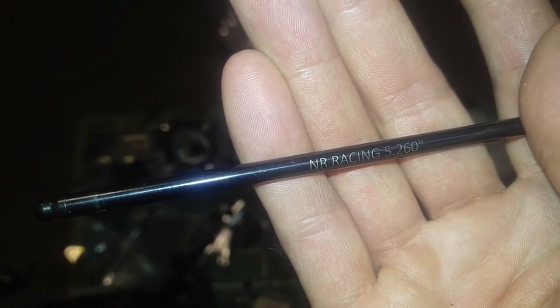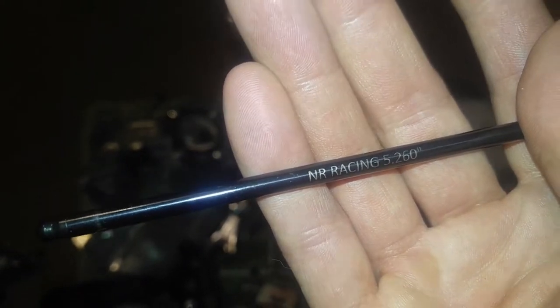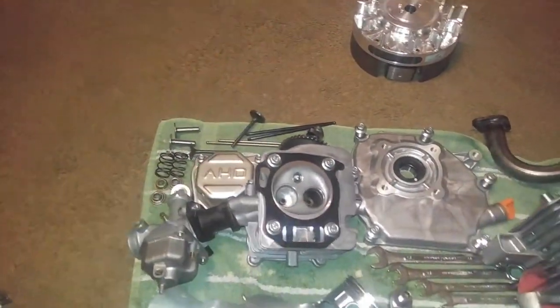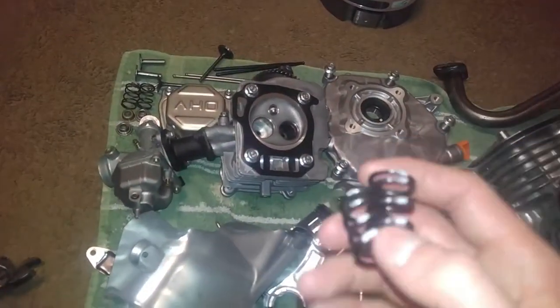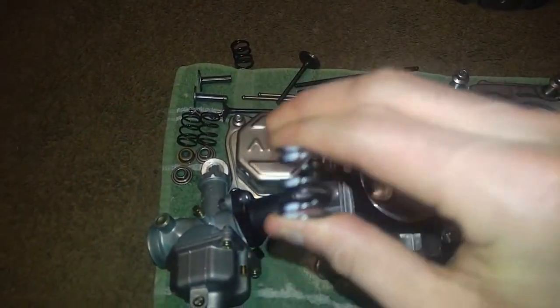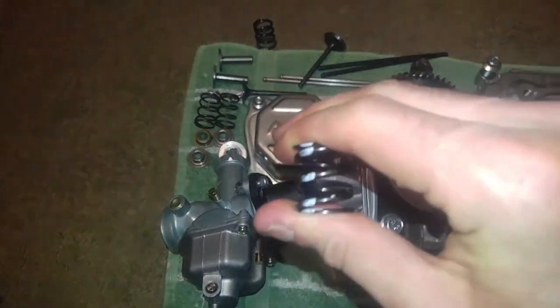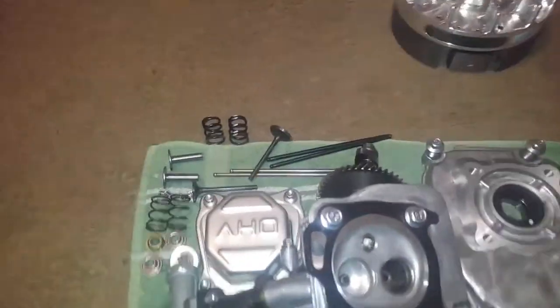We've got the racing chromoly push rods for the valve train. And then we have the 26-pound valve springs — not the 18-pound, those are little baby springs in my opinion. I got the 26-pound; I cannot flex these at all. The 18-pound are way easier, but with these ones you're just not getting anywhere. So I've got a tool coming from Amazon on the way for that.